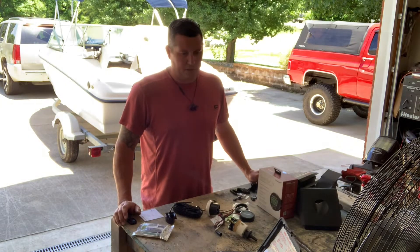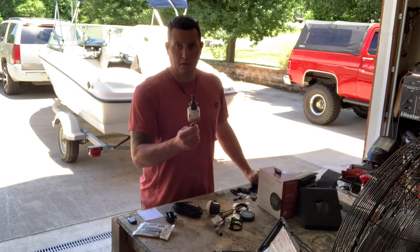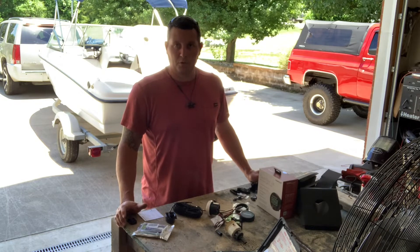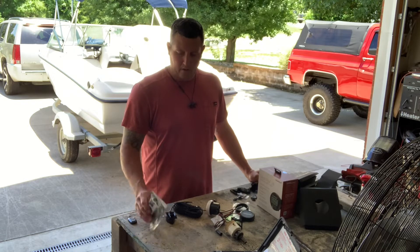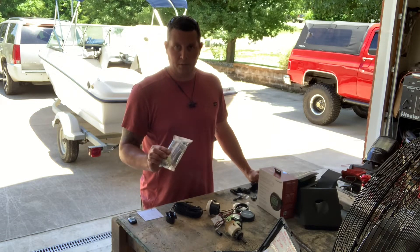Very limited space on the boat to put these things. You're going to have to drill a hole. You're going to need a two inch hole saw, some masking tape, and then the guts to just punch a hole in your boat. We're going to need a two-part slow cure epoxy, which is what they recommend.